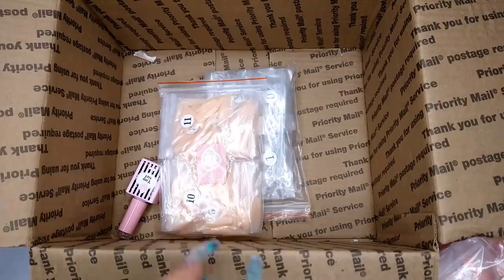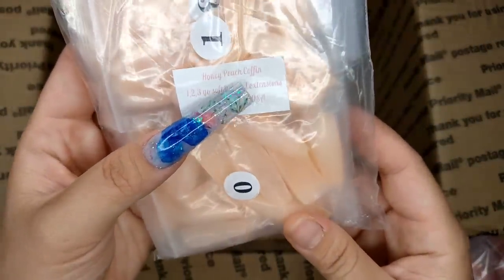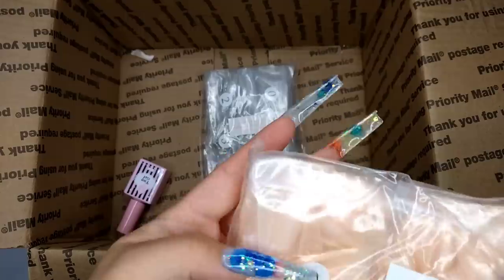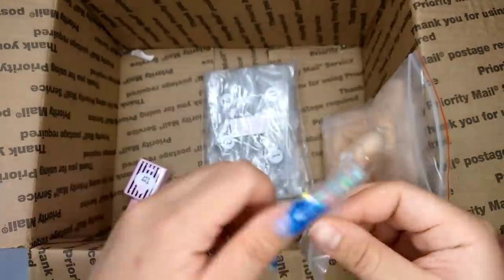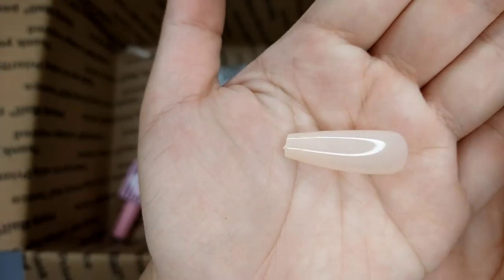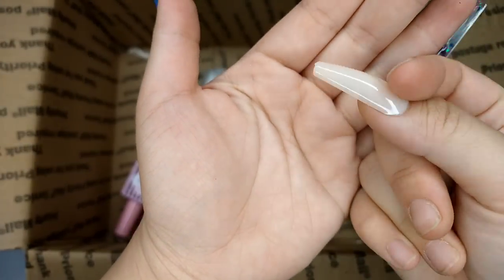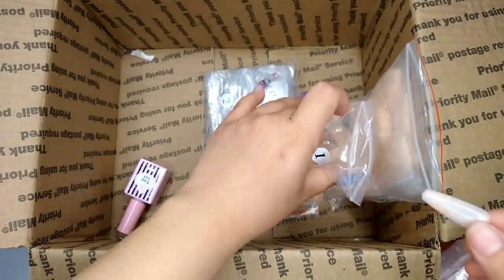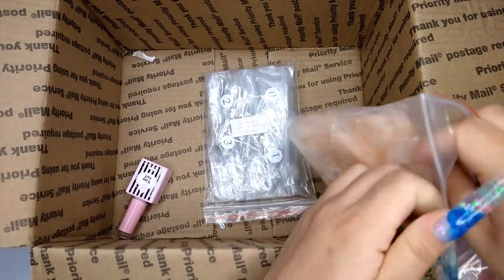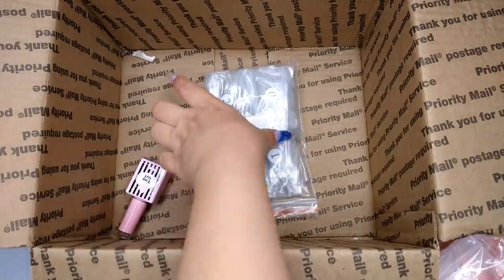Two more to go. This one is honey peach coffin — another coffin, sorry guys, I got a lot of this shape in different colors because I love it. The honey peach is a really neutral color. Let me show you — it looks a little bit more white in the light but in person it looks really nice, like a nude with a little coral tone to it. Really cute.